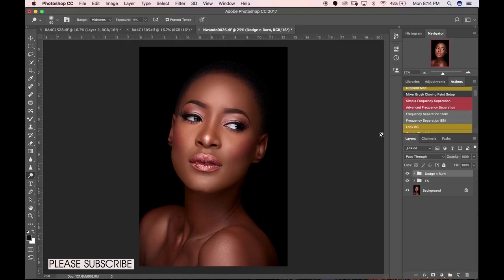If you don't know what dodging and burning is — it's essentially enhancing your highlights and shadows so your image looks way better. You dodge your highlights and you burn your shadows. In makeup terms, it's similar to contouring and highlighting — it gives more shape to the face. If you understand lighting, you need to know where the light is falling on your subject so you know where to dodge and where to burn.